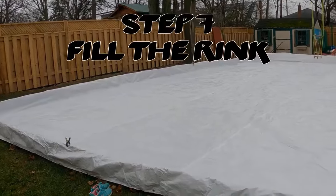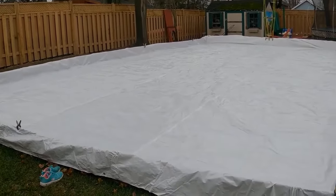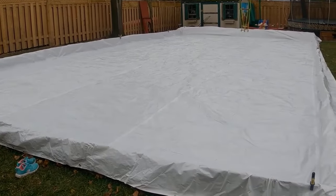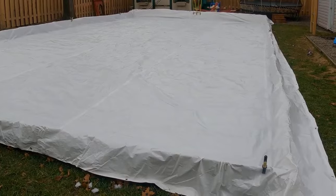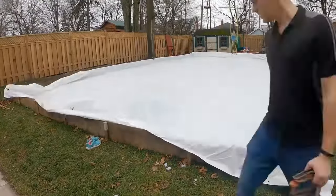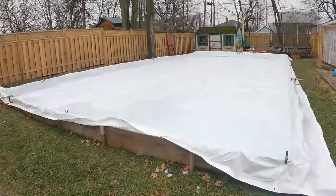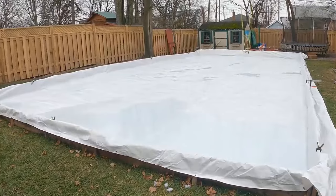Step seven: fill your tarp with water. If you're on a well, I suggest getting water delivered — it will take them no time to fill your rink. I live in the city so I filled it using just one garden hose from the highest point. It's fun watching it trickle down and slowly fill the whole surface, but be ready — this process took 18 hours just to cover the whole surface by at least one inch.